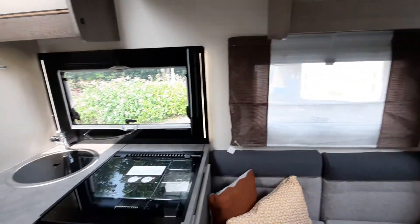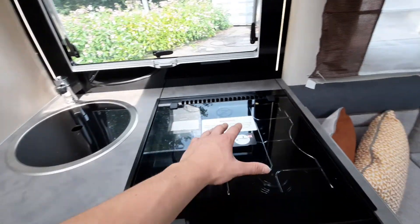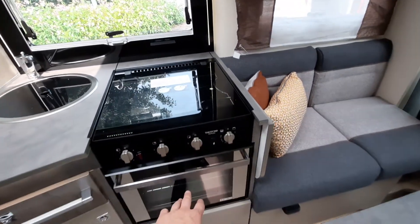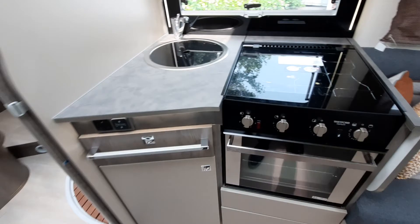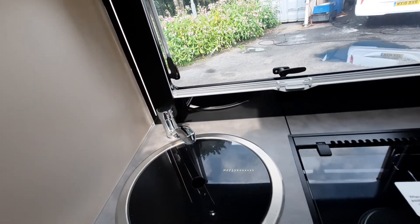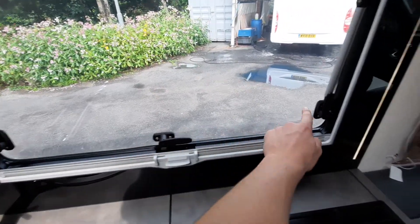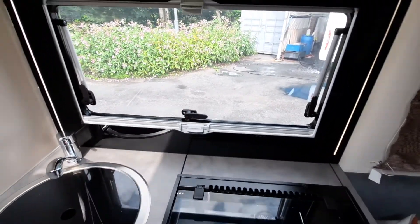That concludes the lounge area. Moving on to your kitchen: you've got your hob, your oven and grill down here, and also storage. We've already talked about priming your system. With your kitchen windows you've also got a venting option with these clips here.